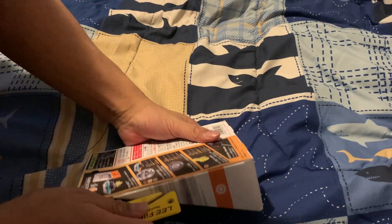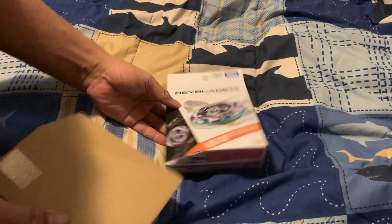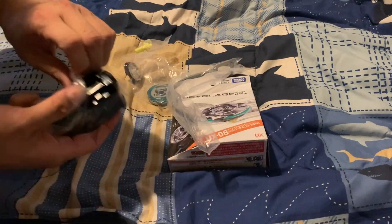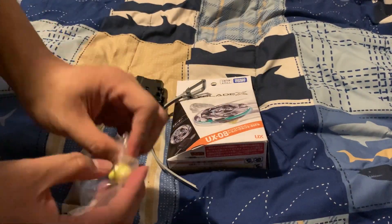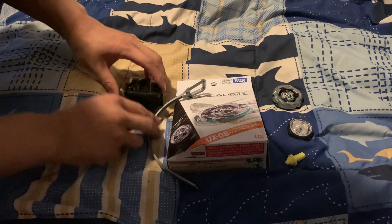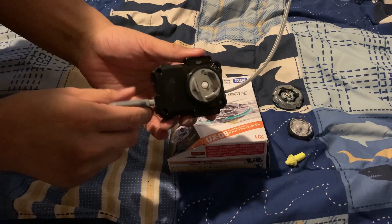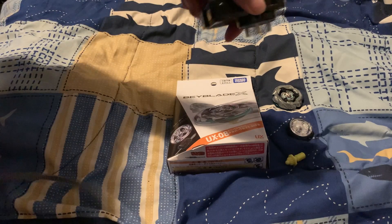Let's get everything out. All the parts are out. Let's start with the launcher — it's a winder launcher. It is a star release, so it comes with a launcher with a silvery look to it, with prong, hip-prong, spinner-prong, and winder cord. Pretty awesome.